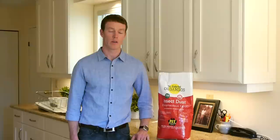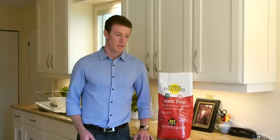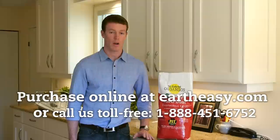I often use this outdoors too, around the perimeter of the home or in raised garden beds to cut down on the number of wood bugs we see. So instead of spraying toxic chemicals in your home or your garden, try using Diatomaceous Earth instead. This stuff is safe for pets and it's safe for humans as well. You can buy it now on EarthEasy.com, our carbon neutral family owned business, and if you have any questions, please call us. We'd love to hear from you.